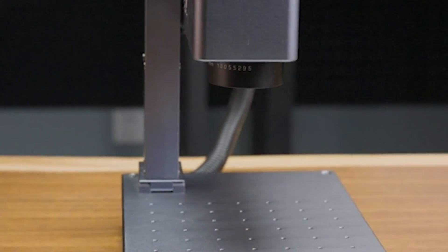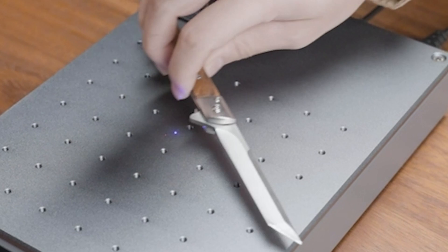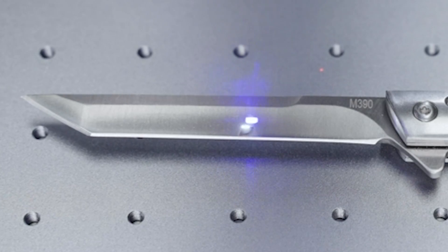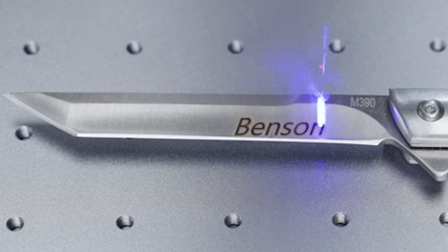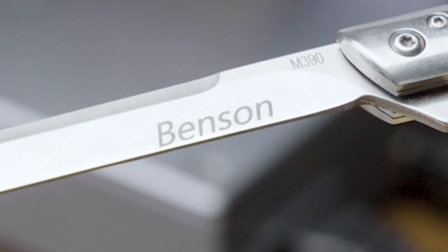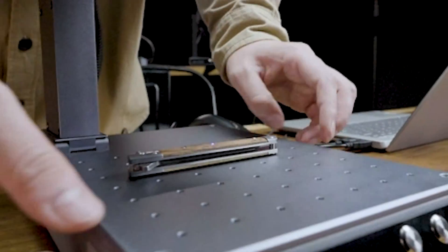And finally, at number 1 we have the Mr. Carve M4 Dual Laser Fiber Laser Marking Machine. This innovative machine is perfect for both metal and non-metal materials, thanks to its dual laser heads. With its preview function and rotating fixture, you can easily engrave intricate designs on a variety of surfaces. Whether you're a DIY enthusiast or a small business owner, this machine is sure to streamline your workflow and boost your productivity. With its unmatched speed and precision, the Mr. Carve M4 is a game-changer in the world of laser engraving.